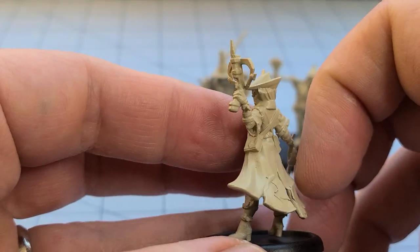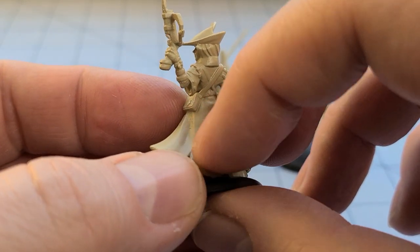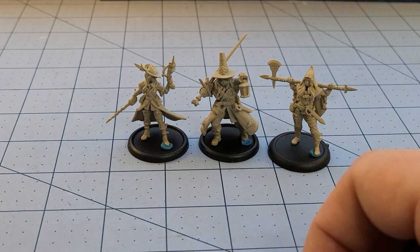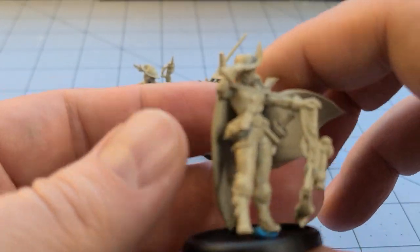Almost all of these were also single piece, and this is when my printer was starting to act up. This is not my newer printer, but even with little errors like that, I think it's so minimal that it is more than usable and easily fixed if you're so inclined.